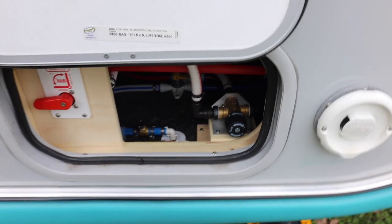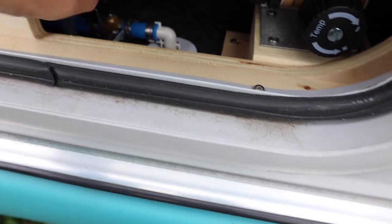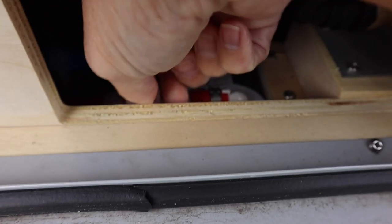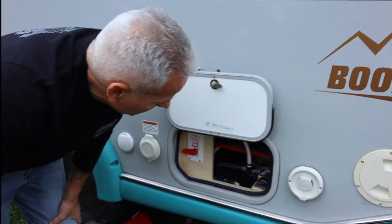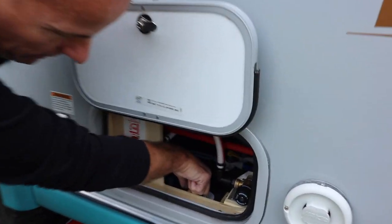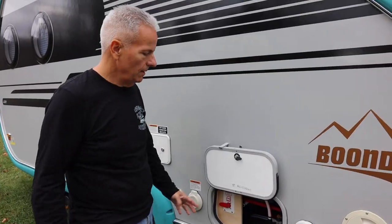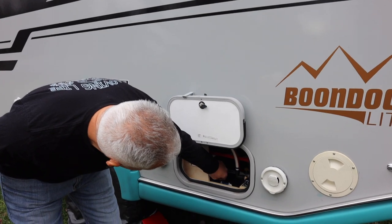The next thing we need to do is drain our low point drains. Our low point drains are the blue and the red valves right here. You want to do one at a time — just turn the valve in line, meaning in line with the pipe, and you'll see water coming out underneath. Once that's done, reclose that valve and then open the next. After the water is done dripping out, go ahead and close that valve.